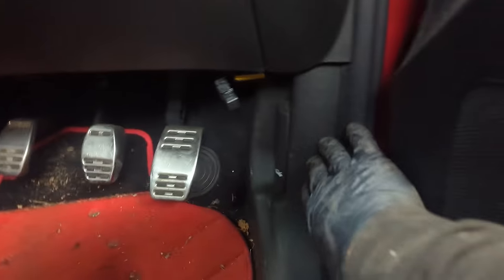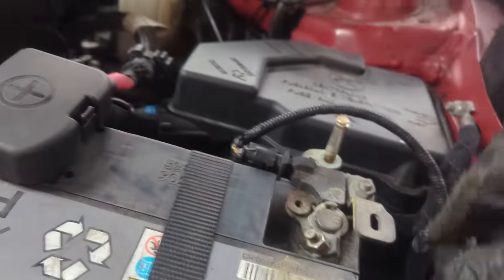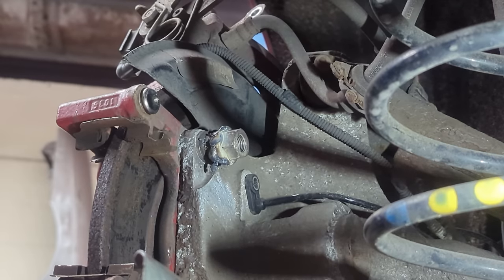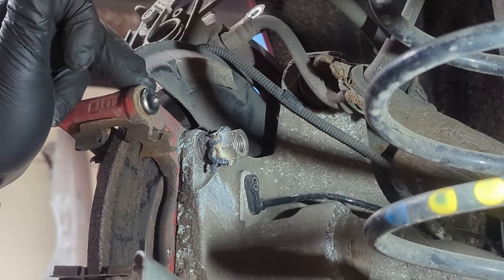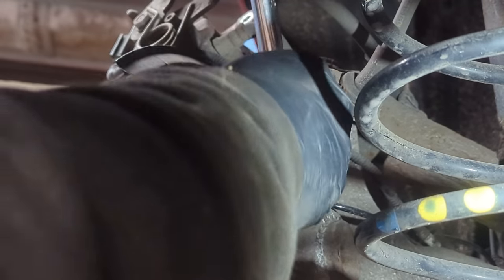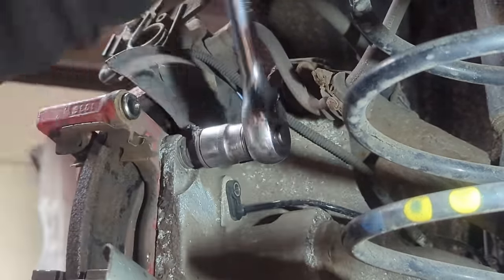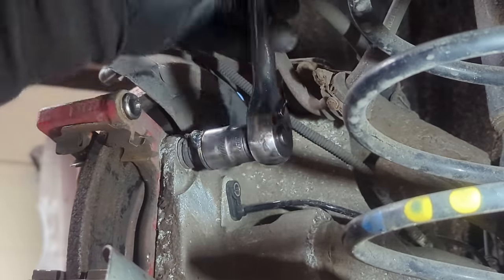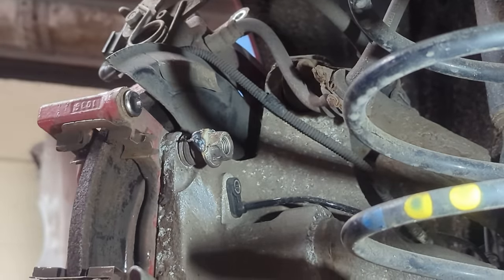I've put a few welds around it. I'm going to let that cool down for a minute and then hopefully it'll just come undone, or snap off and I'll have to re-weld it. There we go — the heat has actually made it come undone as well. You can see how much undone that bottom one was already.